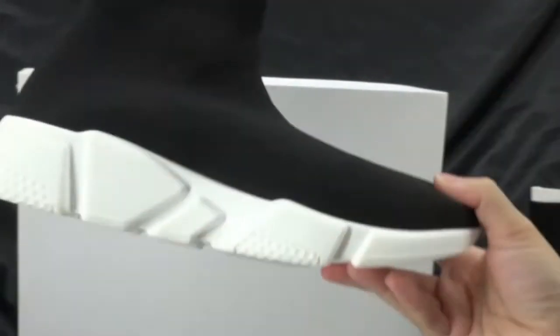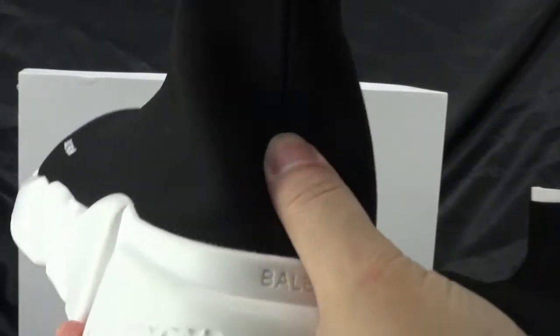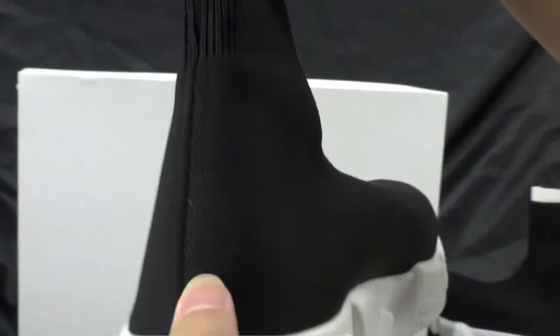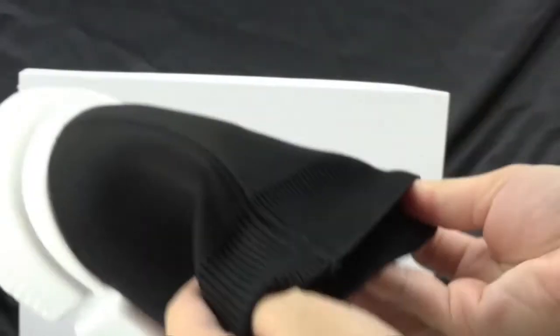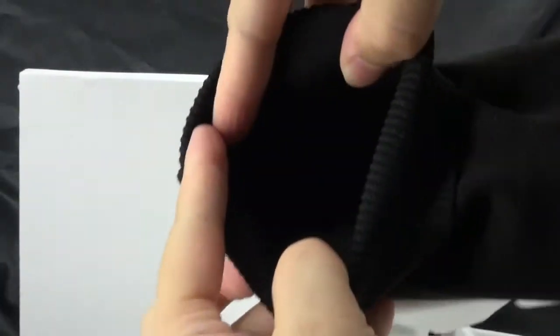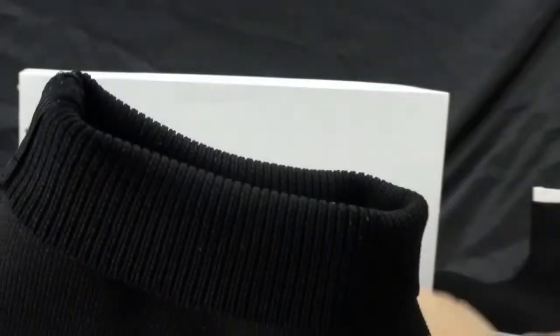These shoes are also very easy to match with our clothes. Check the back — we can see a black line here. And the bottom is also very soft.